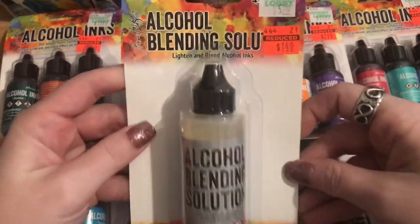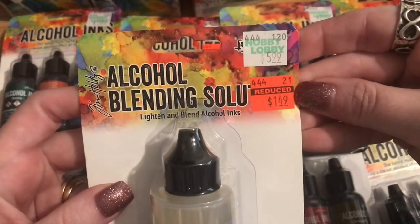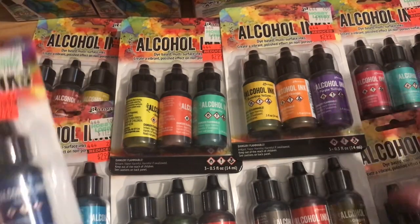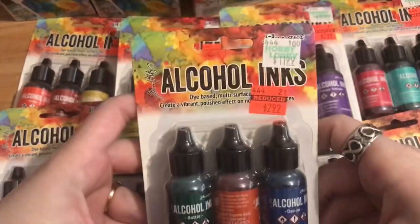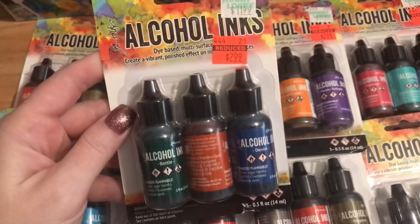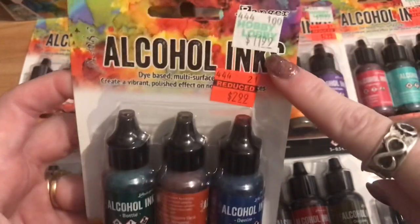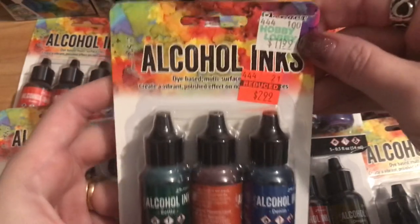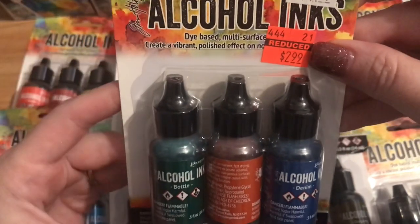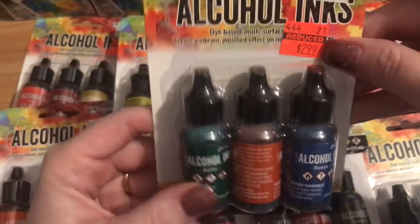First, the alcohol blending solution — it's a nice size bottle, regular $5.99 and on sale for $1.49. I also picked up one pack of each color they had available, 15 different packs. These packs are typically $11.99 for three bottles — about $4 a bottle — and they're on sale right now for $2.99. Call your Hobby Lobby and check, because mine here wasn't marked down yet.